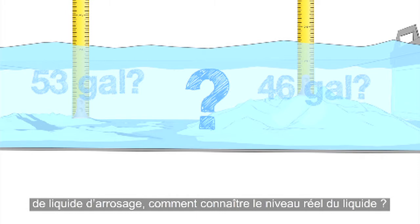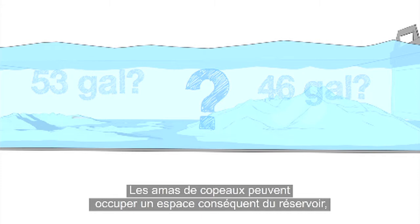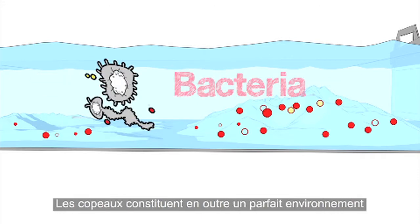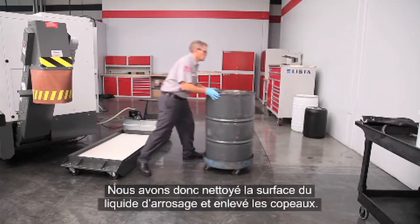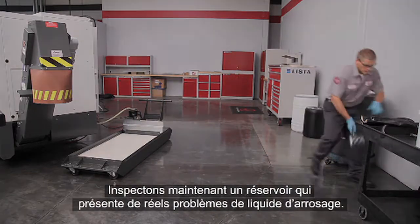Those chip piles can take up a lot of tank space — enough to make a real difference. They also provide the perfect environment for oil-hungry bacteria to grow. We've cleaned the coolant surface and removed the chips; this tank is ready for top-up. Now let's check out a tank with some real coolant problems.